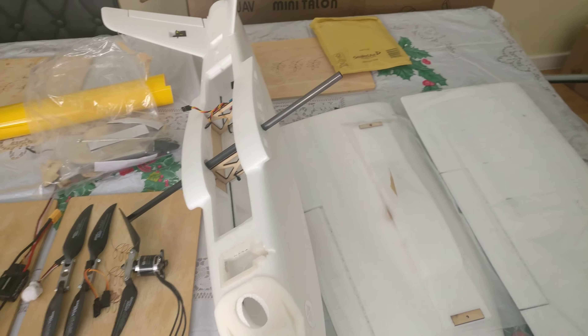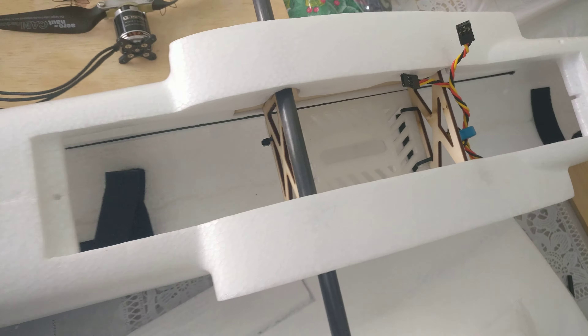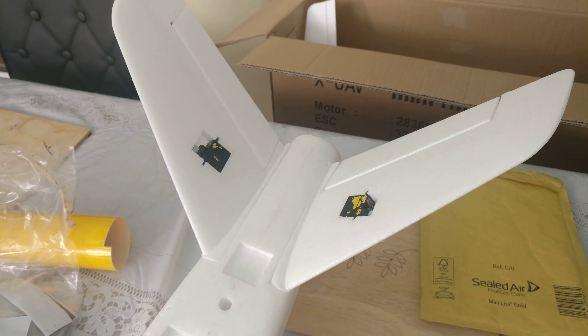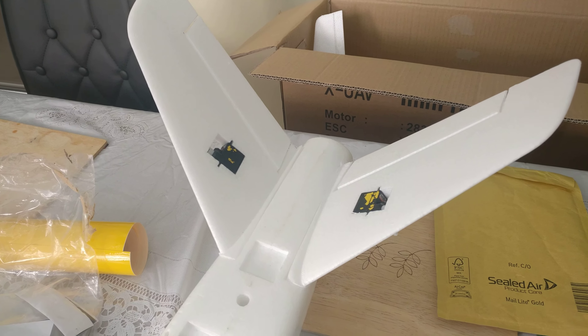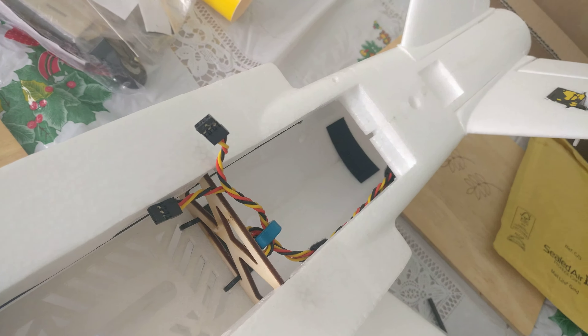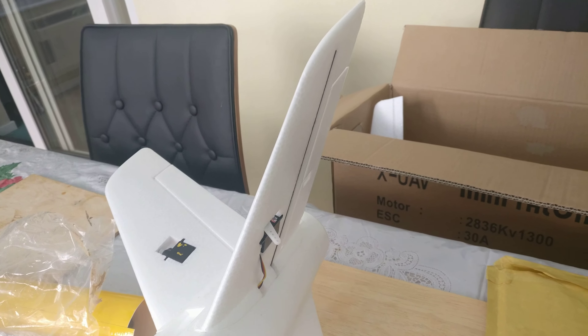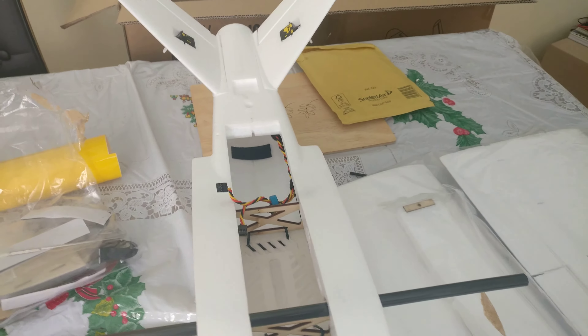The hatch and fuselage have been glued together and the center box has been built. There are two Hi-Tech HS-65HP servos — they're not glued in, but I have pulled the cables through into the fuselage. None of the control surfaces have been done; the servos are centered and the wiring has been tidied to the side.